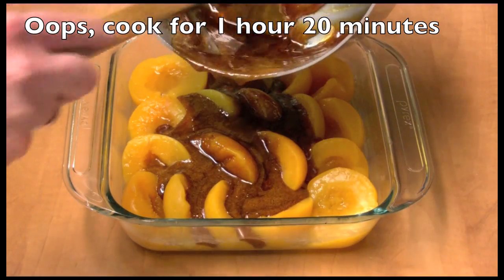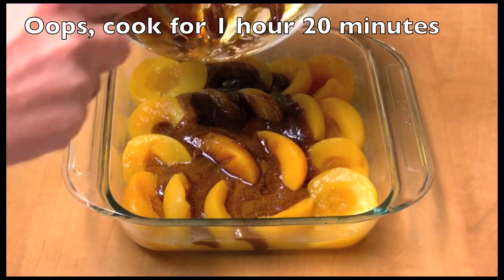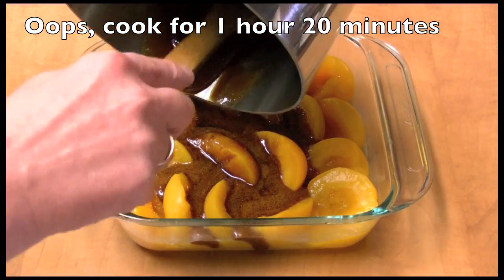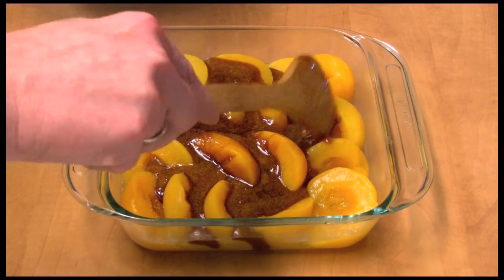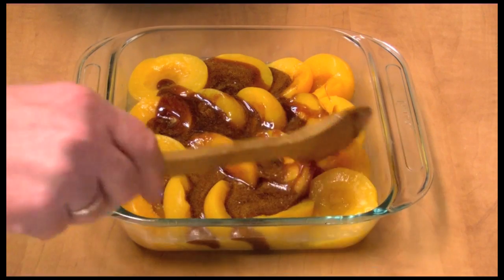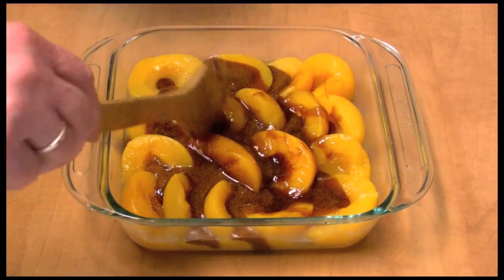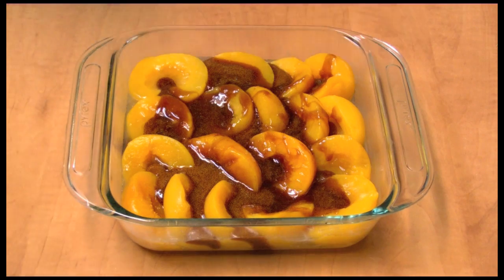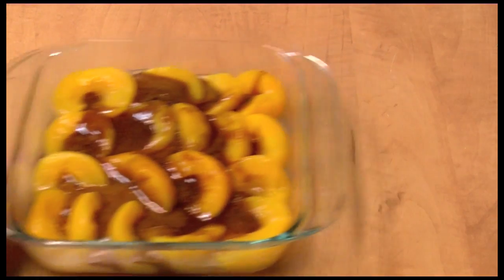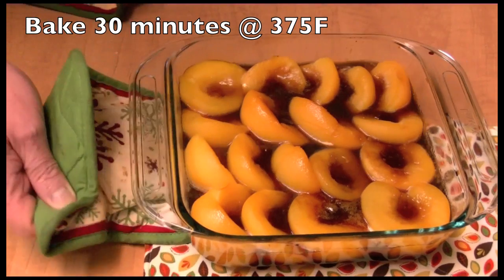I took the cinnamon stick out and I'm going to spread the sauce around on the peaches a bit. Now I'm going to put this in my oven at 375 degrees.